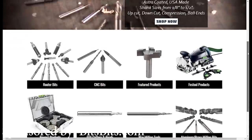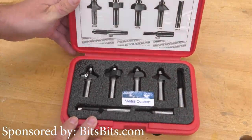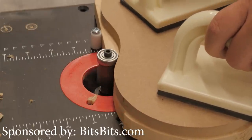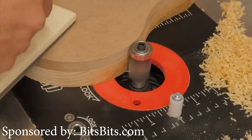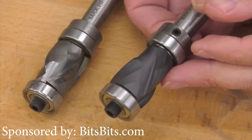BitsBits.com is a small company that takes top-quality White-Side router bits and adds their high-tech Astra coating to reduce friction, heat and wear, perhaps doubling the life of the bit. They have a growing selection of bits for all woodworking applications and they are the place for CNC router bits. They are really worth checking out, so give them a look at the link below this video.